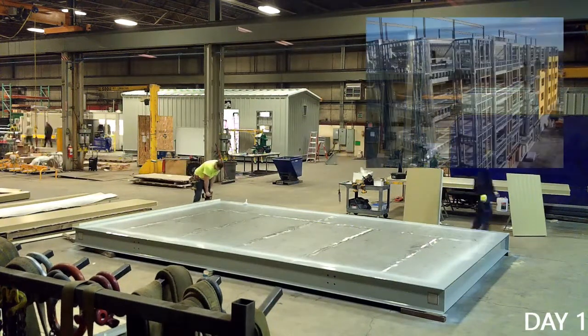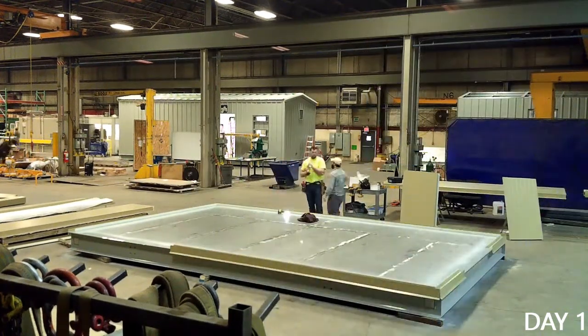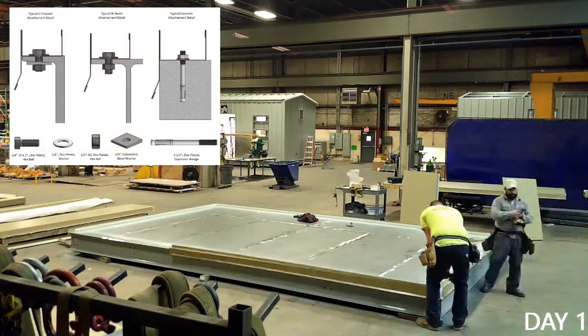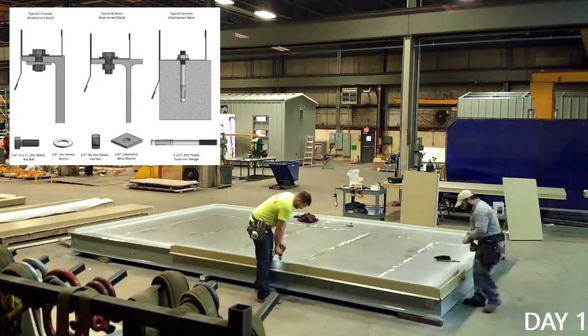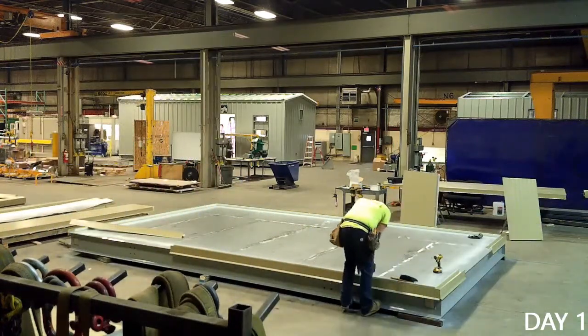Similar to the techniques used in cold form steel construction, the wall track is the first member laid down and fastened to the floor. This member with integrated rain lip ties the walls firmly to their foundation. For industrial modular buildings, this means setting the track with self-tapping screws or drilling holes and securing the channel with quarter-inch bolts and washers. Once the track is secured, your team is ready to start setting the wall panels.